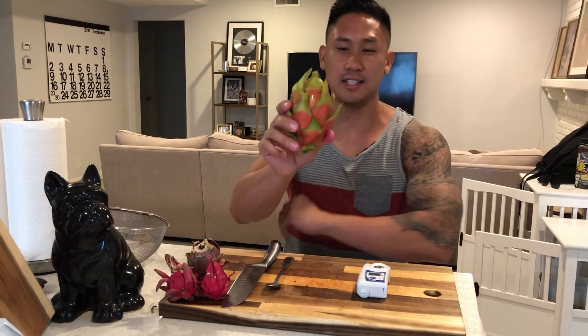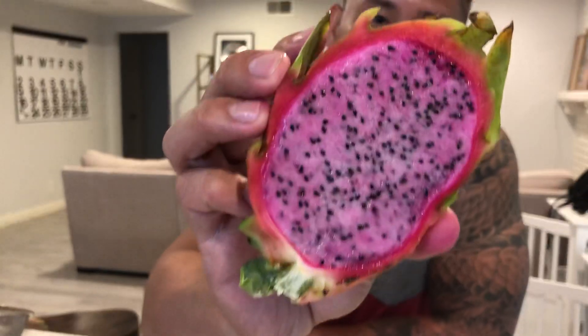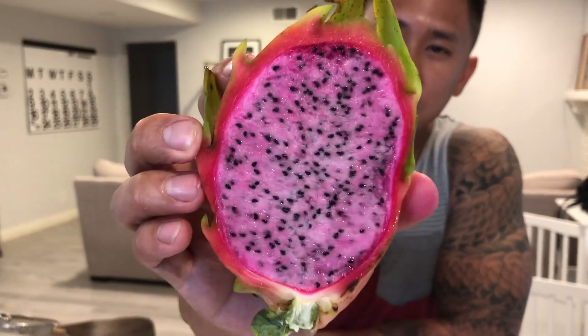Hey guys, it's Richard from Grafting Dragon Fruits and today I'm going to be doing a taste test on this variety. This one is called Physical Graffiti. Here is the skin and bracts of the Physical Graffiti — the flesh is pink, so this is a pink flesh fruit.